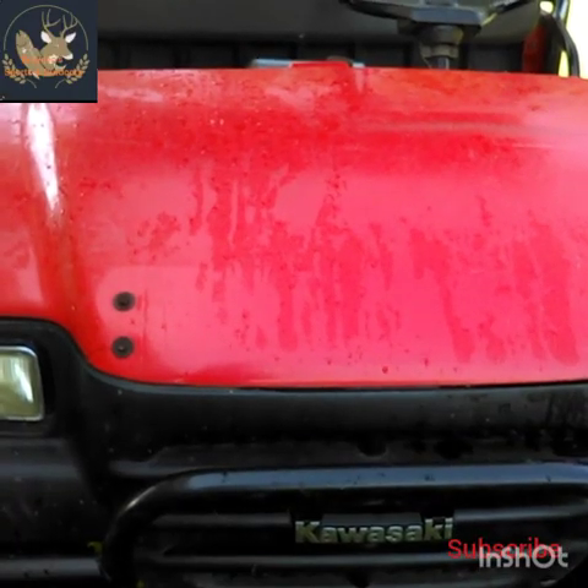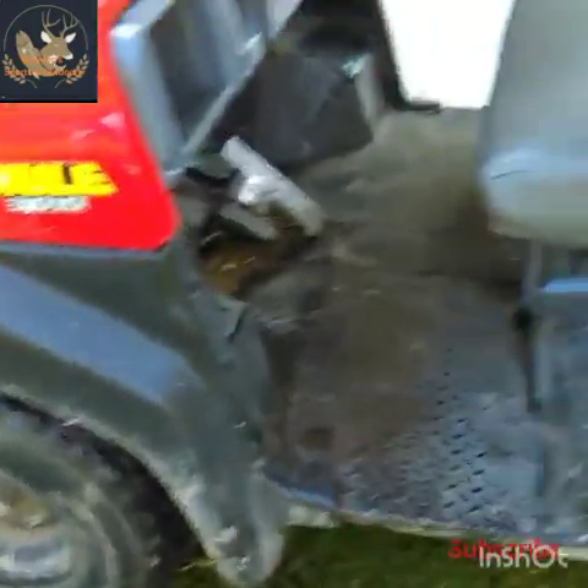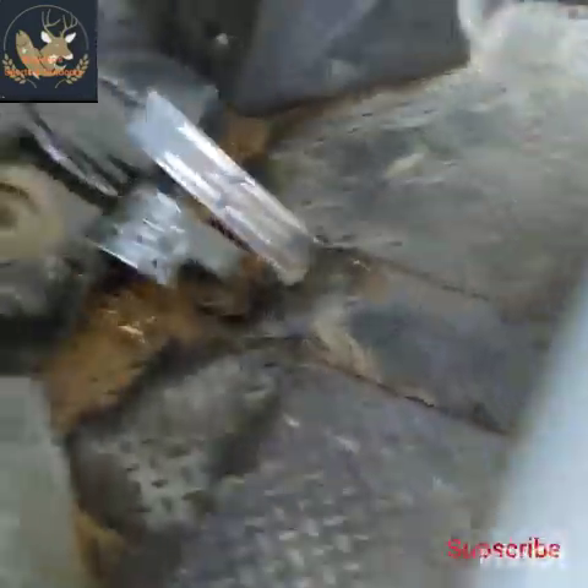So this right here is my ride. I love this thing — I ride the mess out of it all the time. We left it out last night in the rain, which wasn't very good, but we forgot all about it.